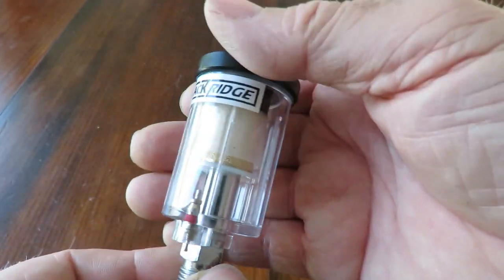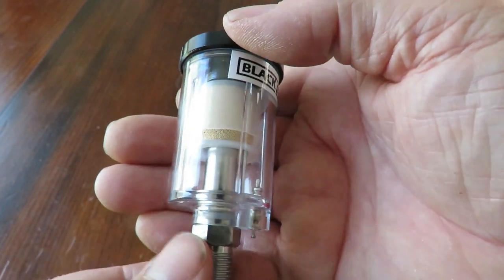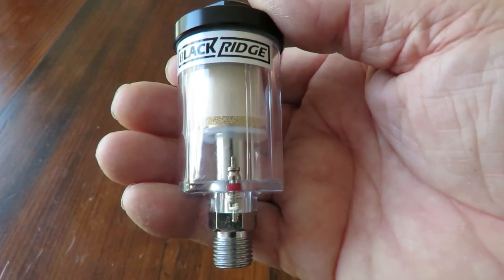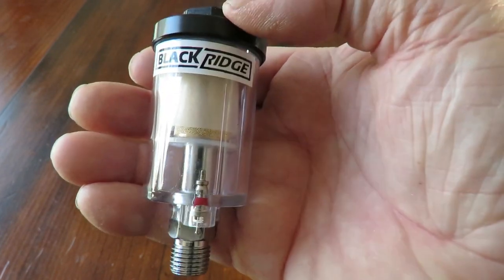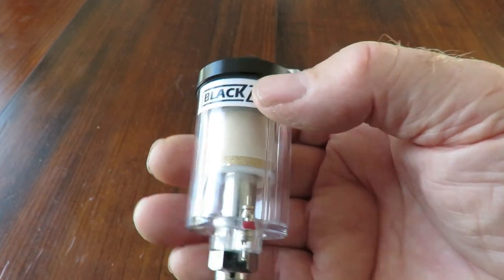I've got some painting jobs coming up very shortly and we'll be putting all the compressor and all the different guns to the test to see what they can physically do. This is definitely going to be in line, so I'll show you it physically working in between time.